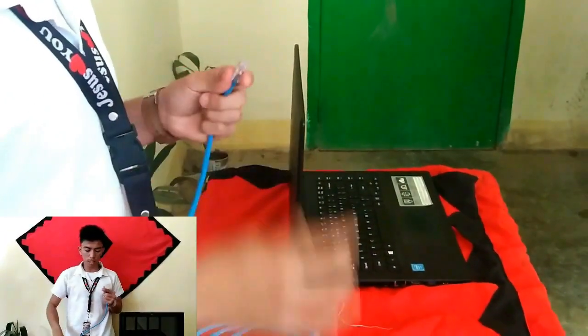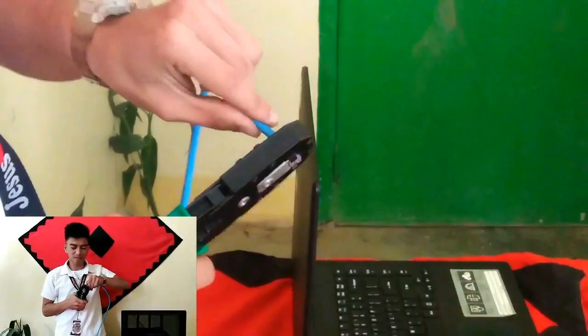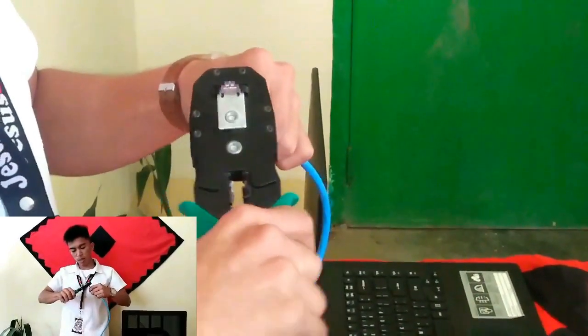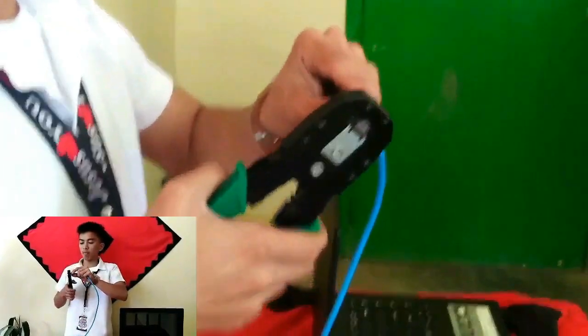After that, we crimp the RJ45 connector.